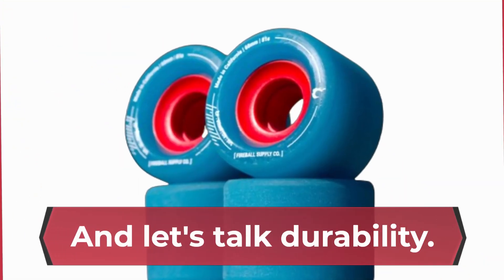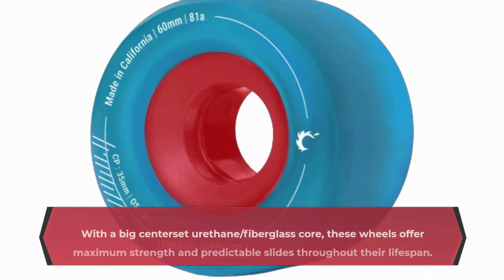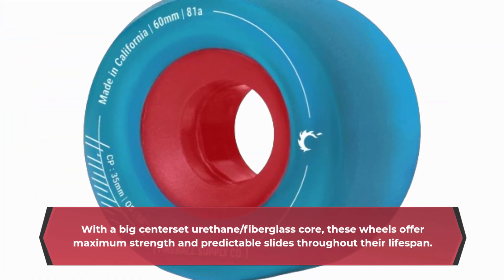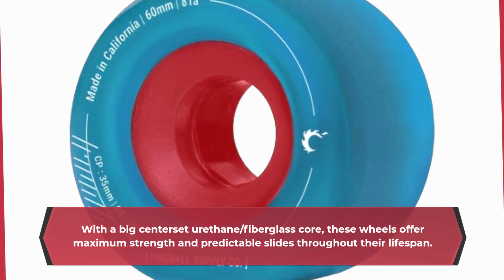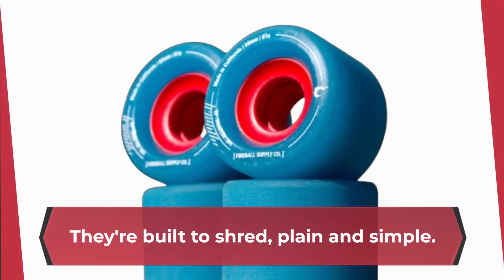And let's talk durability. With a big centerSet urethane fiberglass core, these wheels offer maximum strength and predictable slides throughout their lifespan. They're built to shred, plain and simple.